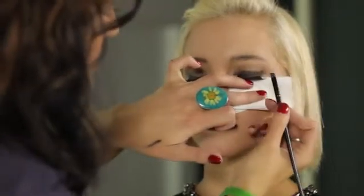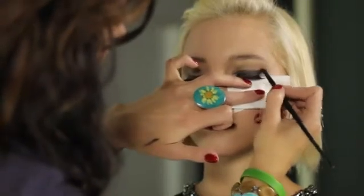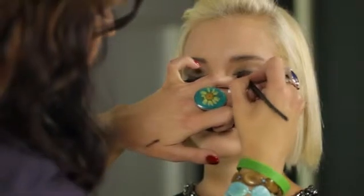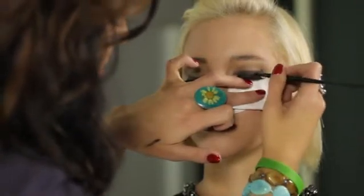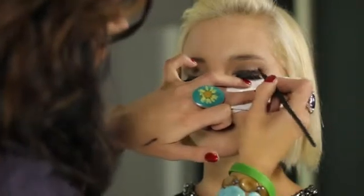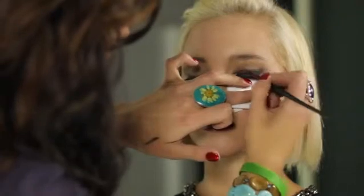This little angled brush is going to give us the ability to build the line. When you're dealing with black, I would recommend using a matte or satin finish. The thing you want to watch for here is getting it right against that lash line, and in this case against the track of the false eyelash — building outward.